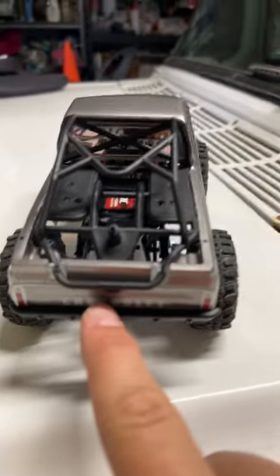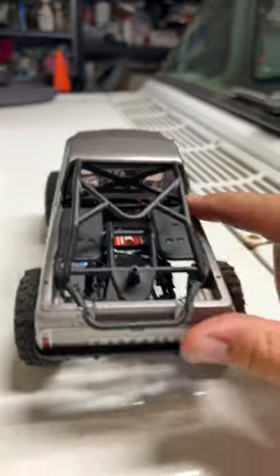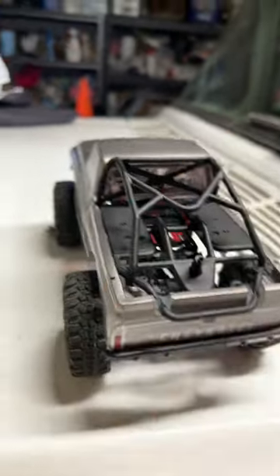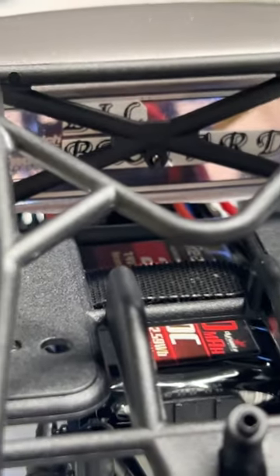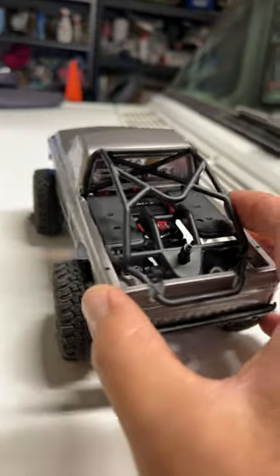Hot glue was what I used. I cut a little bit, but I think that came out pretty clean. Hot glued down the bed rails there. There's one little screw in there that goes in from the inside of the window. And dude, it's solid. So if you guys want to see more, let me know.